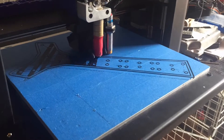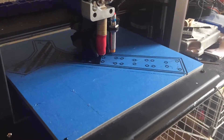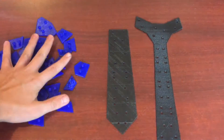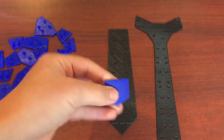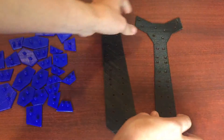I started out by printing out all of the pieces. I used two different materials: I used NinjaFlex for the back parts — those are the black ones — and I used PLA for the blue parts that are the ones you're going to see. As you can see, the NinjaFlex parts are flexible, and they will make the main body of the tie.